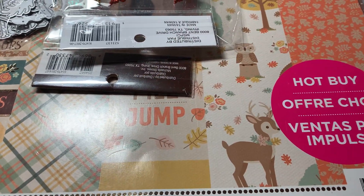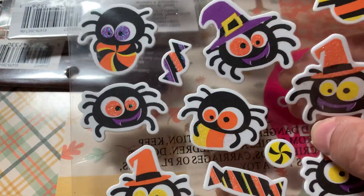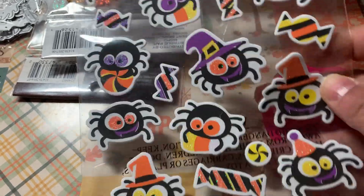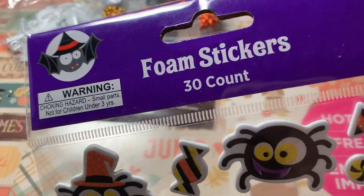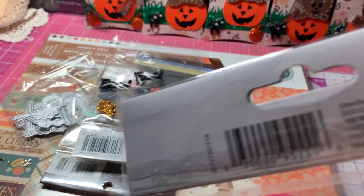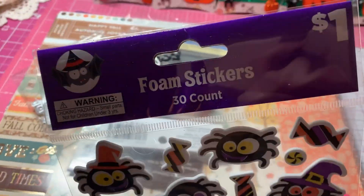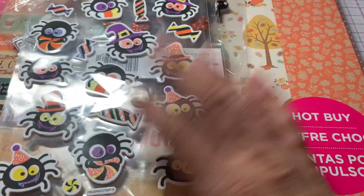I also used some of these little candy stickers — these little peppermint swirls. Aren't those spiders cute? I didn't use those, but I used the little candy swirls. I think I got those from Hobby Lobby — they're foam stickers. I'm not sure; maybe I got them at Dollar Tree. It was a while ago, so I'm not really sure.